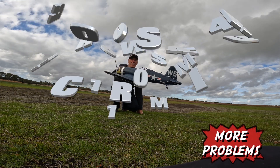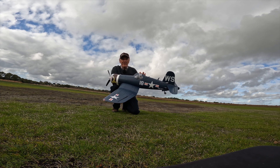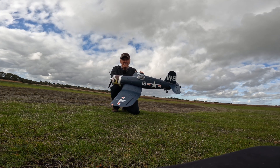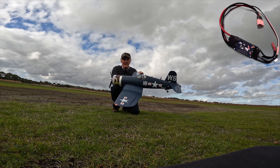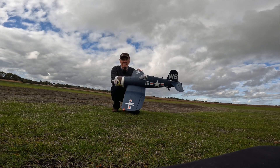Welcome back. Here we are once again with part two of flying the F4U from Arrows. You remember the last time we checked it out - it flew once and then the ESC packed up. Well, we have a new ESC installed, very easy to install, and that was done this morning when it arrived in the post.